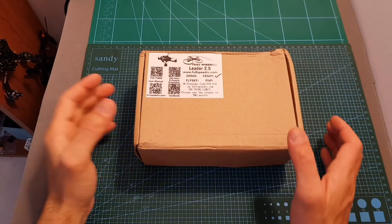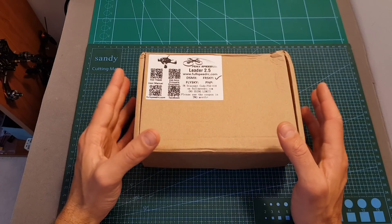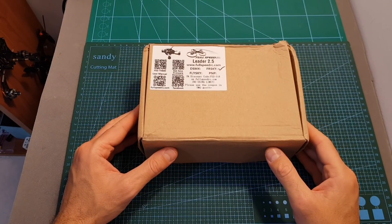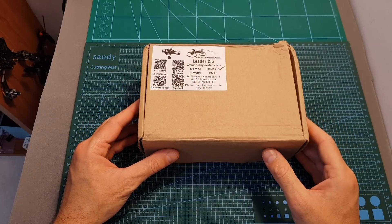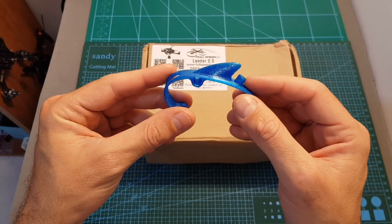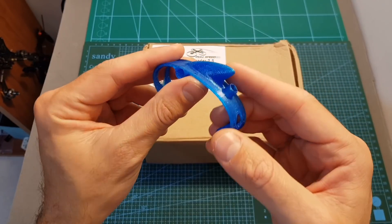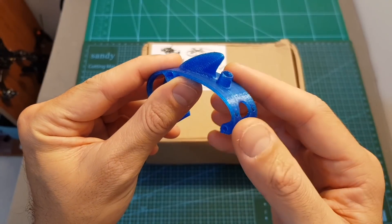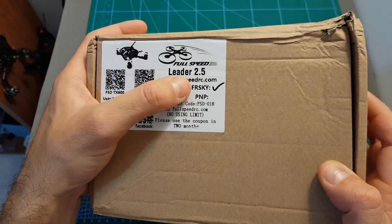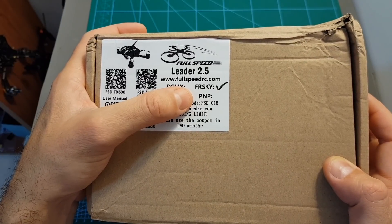Hello guys and welcome back to my channel. Today I'm going to check the full Speeder Leader 2.5 inch micro FPV racer. I'm going to go over its features, set it up, and then head outdoors and test it. The Leader 2.5 is available in two versions: a standard version or a special edition. The special edition comes with a high quality 3D printed canopy part to protect the inner parts of the quadcopter, and features a shark fin on top to help recover it after a crash using turtle mode. You can also choose between a bind-and-fly version with FrSky, DSMX, or FlySky compatible receivers, and a plug-and-play version which doesn't come with any receiver and costs five dollars less.